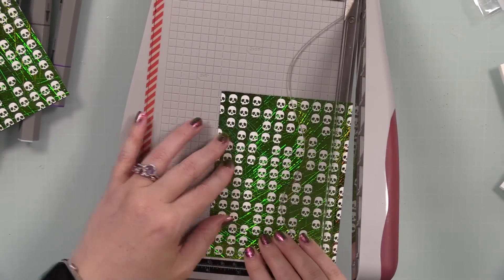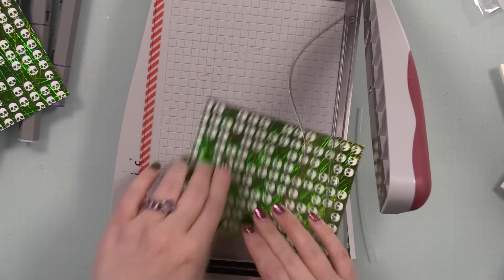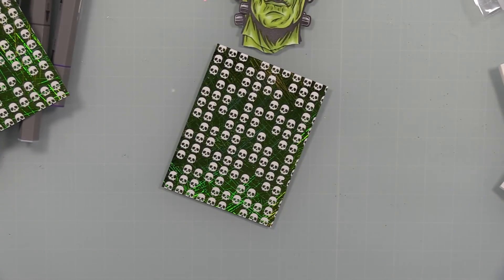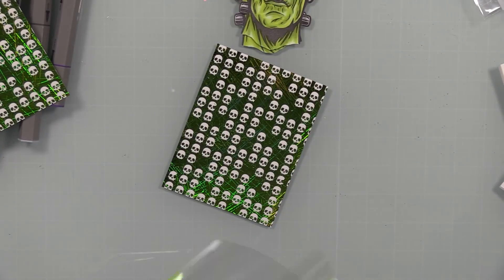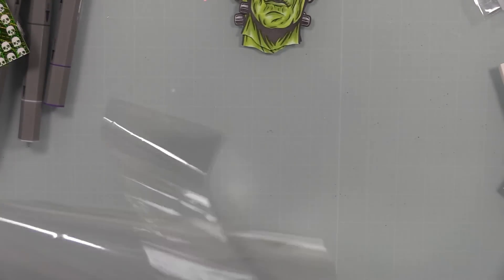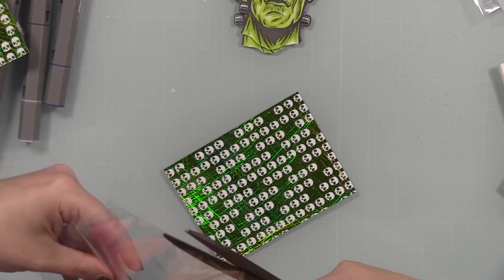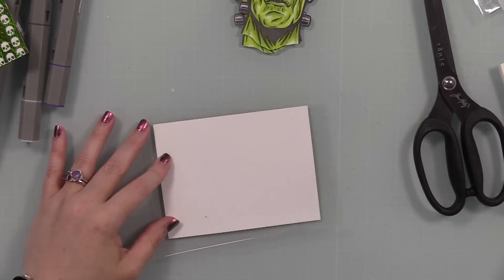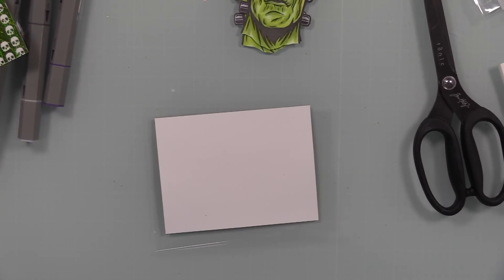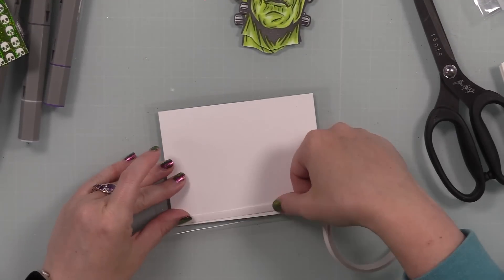I did that with both backgrounds and saved the leftover foil piece — that's the great thing about the Picket Fence ones, you can use the leftover foil on the big 8.5 by 11 foiling sheets. I didn't do that for this video, but I saved what I peeled off and I'll keep it with the package. Next time I pull this out I'll have these funky green skull leftover pieces ready to use.